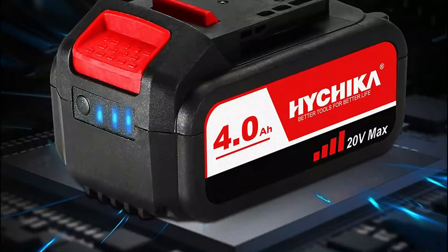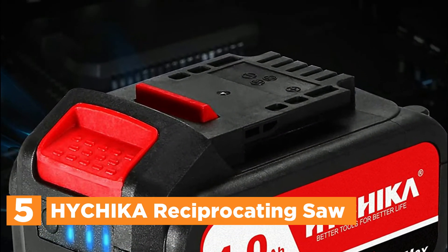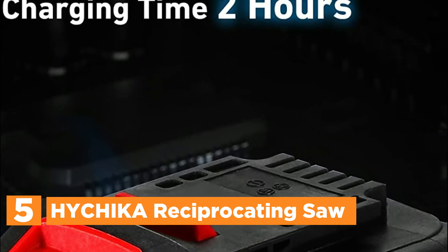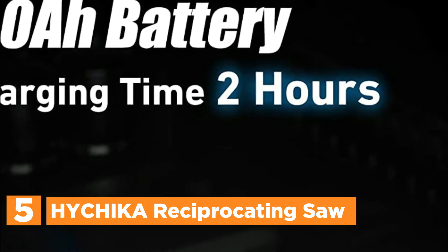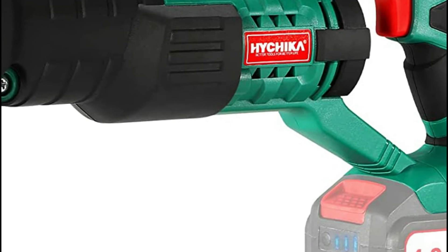Let's get started. Starting off our list at number 5, the HiChica Reciprocating Saw. Its cordless reciprocating saw comes very compact and features a range of 0-2800 SPM variable speed that allows for powerful and controlled cutting, with a 7/8-inch stroke length for effective cutting.